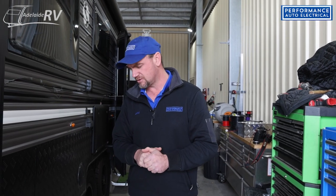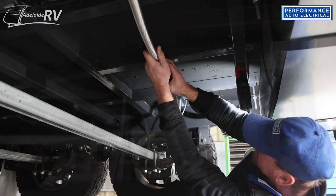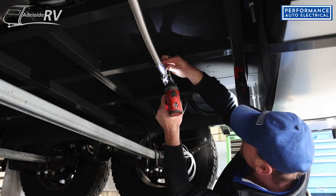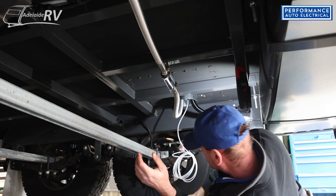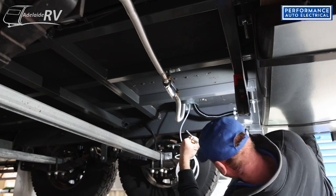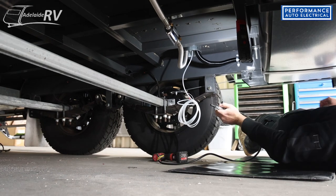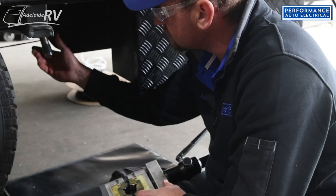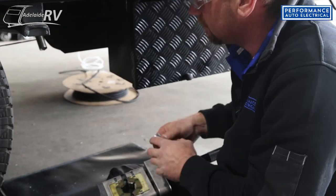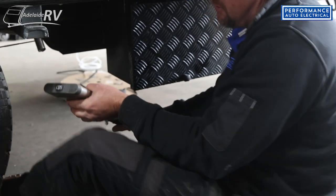Now we're going to go under the van and start doing the work underneath — the fuel pump and fuel lines all underneath the van to the heater. I've run the exhaust pipe all underneath and cut it to length. As a little finishing touch on our installs, we put a nice ferrule on the end of the exhaust so you can't cut yourself. A lot of people don't have anything like that, but it neatens the job up and makes it safe.